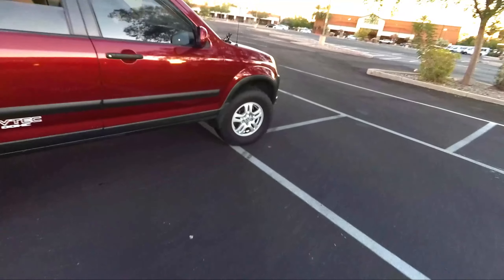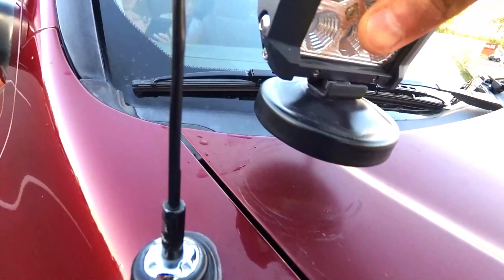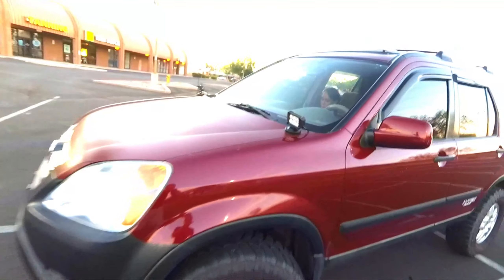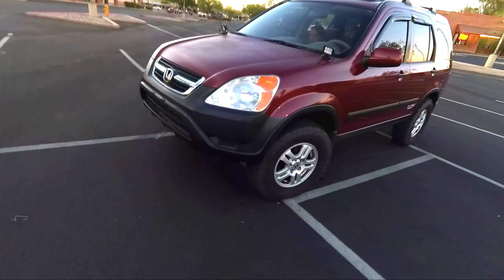The best thing about this car wash is not only that the CRV is clean — the off-road lights actually stayed on. Well, one kind of came loose to the side but it looks great. You can still see little scratches where the off-road light was swinging, which is a bit sad. But the CRV is looking amazing — I'm going to go get some lemonade and enjoy it.